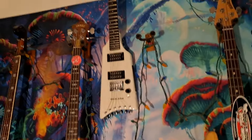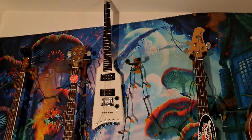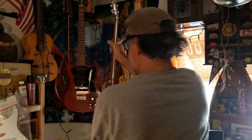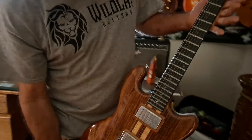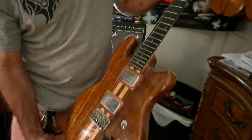That is an aluminum-necked Kramer — it's called the Kramer Duke. This one here is also an aluminum-necked Kramer. You can see that aluminum neck right there. These are incredible guitars; both of those are Kramers — that funny-looking one and this one.